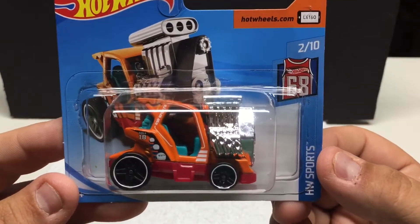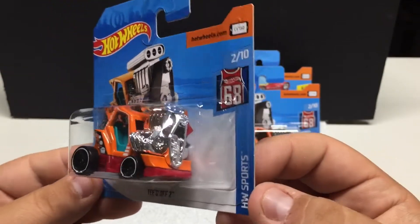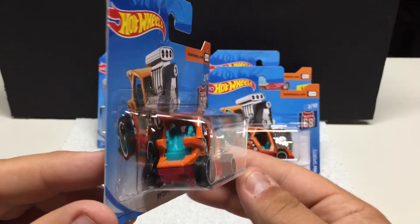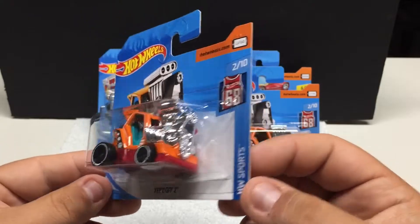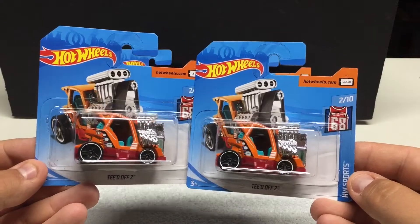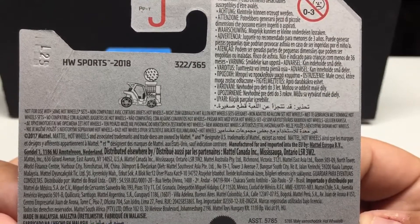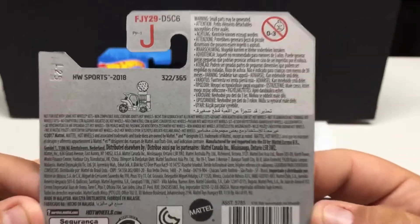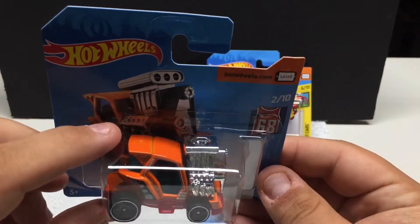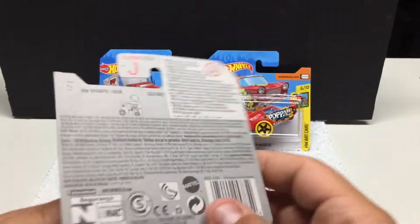Some fun ones — HW Sports Teed Off. This has been featured in various colors; this one is obviously orange with the big chrome motor sticking out, ready to go golfing to get you around pretty quick. My daughter enjoys these ones so I picked up two. Interesting little casting — it looks like you can actually set a golf ball on top of it, which is neat.